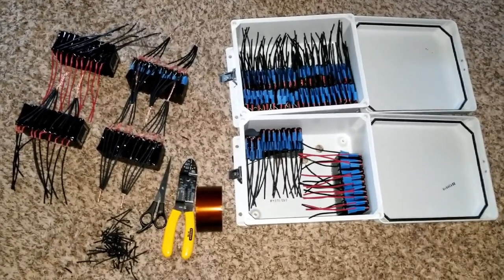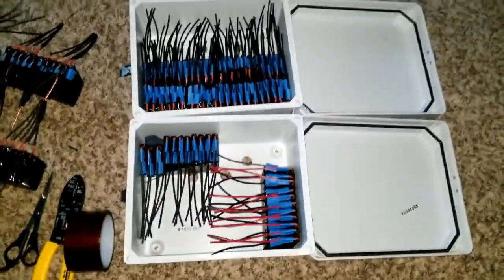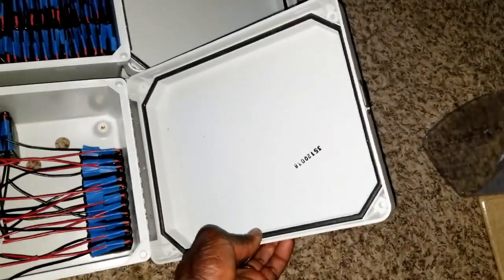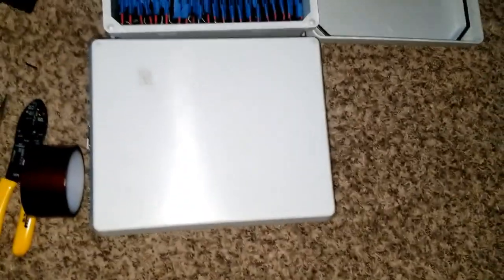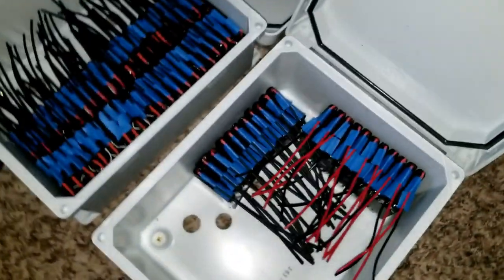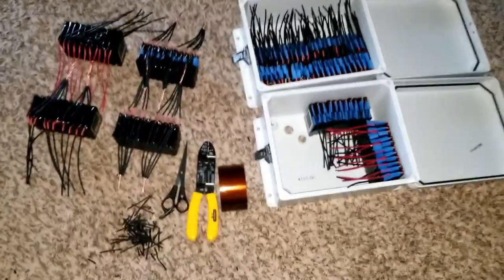These are the cells I already have in two boxes right there. I have a few more — two more boxes of these PVC portable IP67 or IP65 boxes. It has a closure and you can lock it up right here.